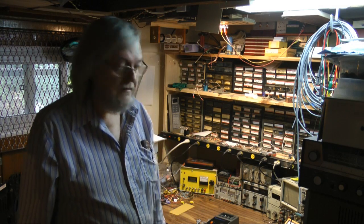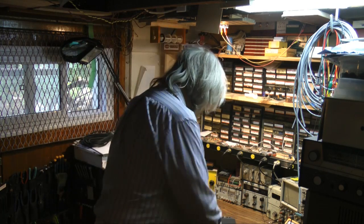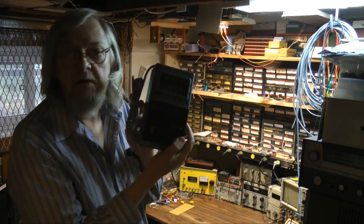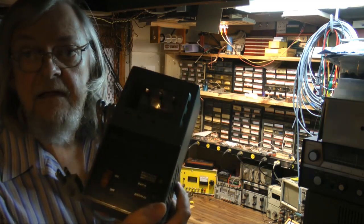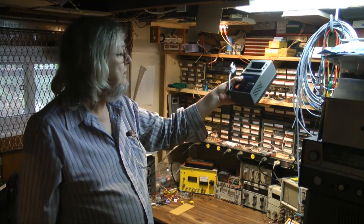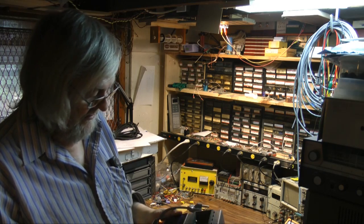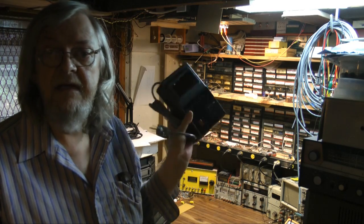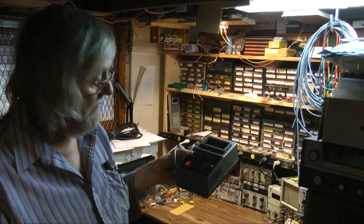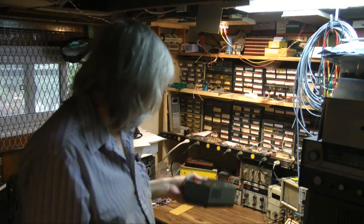One of the things I've wanted to do for the longest time was make myself a power supply to power all my guitar pedals. I picked up this surplus battery charger. This puts out 12 volts at a couple of amps. I'm just going to rebuild it and make a guitar pedal power supply of it. It only cost me a few bucks.